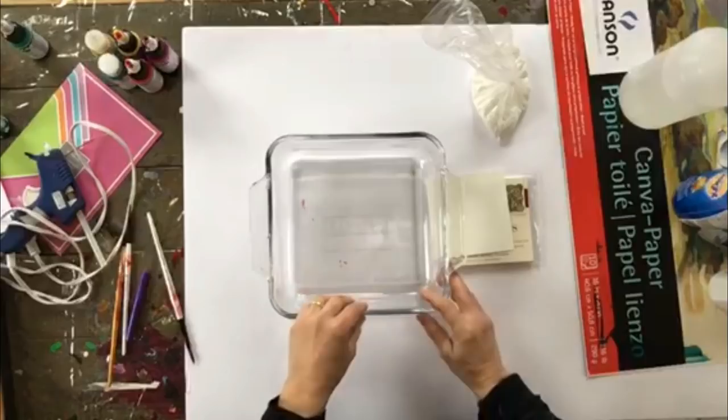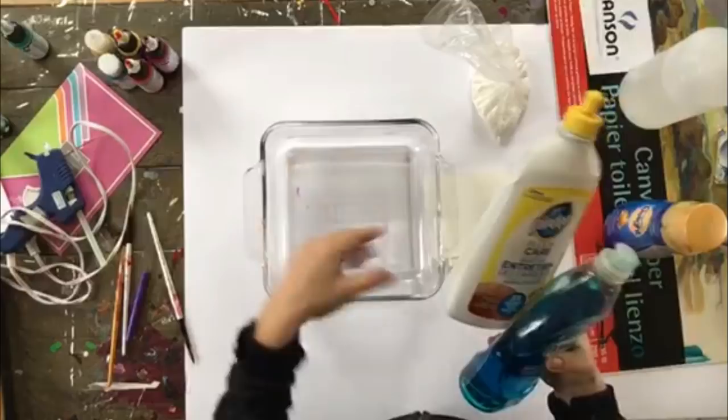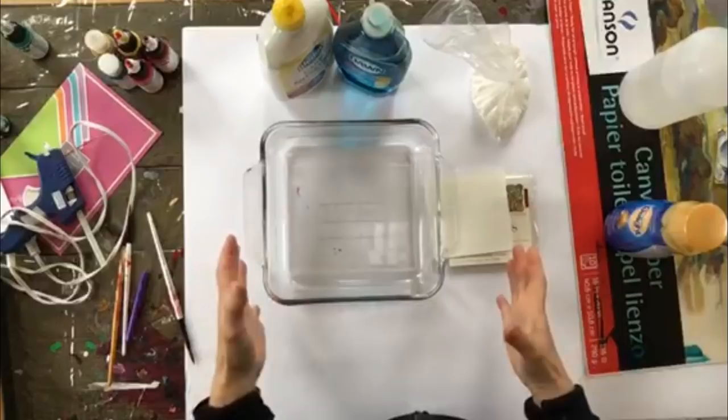The other ingredient I'm going to use is something like dish soap, or I've also used Pledge Floor Care. It's that film that pushes the liquid out and leaves a negative space. I'm using the floor care in this case, but you can use dish soap with a little bit of water. Those ingredients combined will let us create some really nice effects.